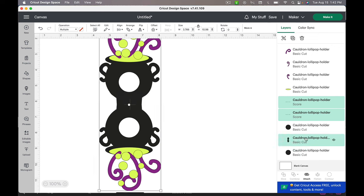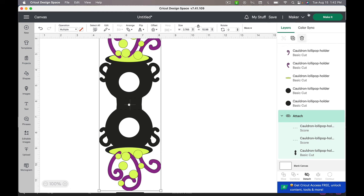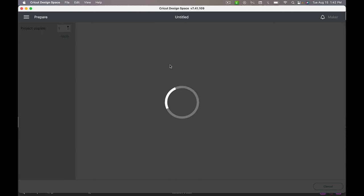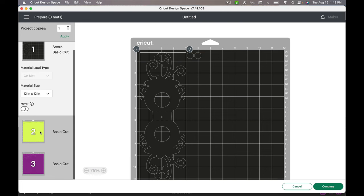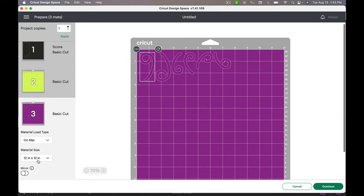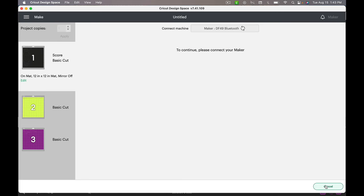Then I'm going to weld these to the cauldron base, hold my shift key, click on it, and attach those. I'm going to do a really quick check in Make It to make sure everything is where it's supposed to be and I don't have any circles floating in other places. It looks good — super basic, just three colors, should be quick and easy. Go ahead and hit Continue and get yours made, and we will meet back here to set it up.